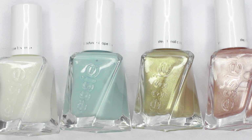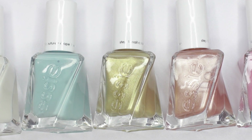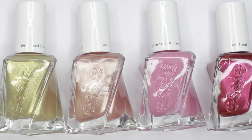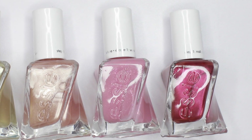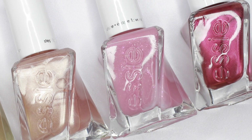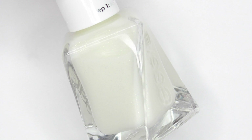In this video, I'll be swatching and reviewing Essie's Gel Couture Wedding Collection by Reem Acra. This collection features 6 new shades in various finishes and formulas, and they are available now on Essie's website in retail for $11.50 each. So let's get started.